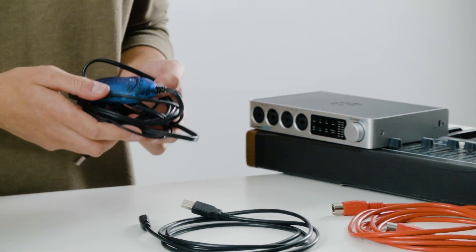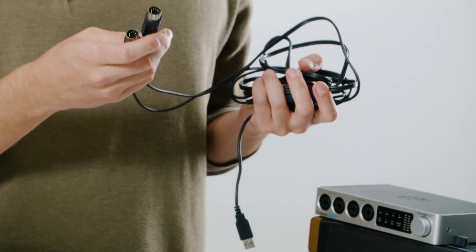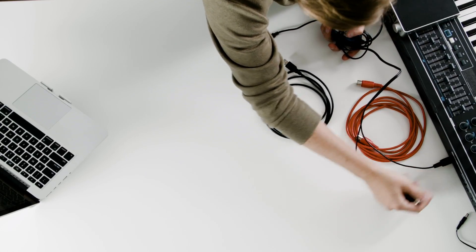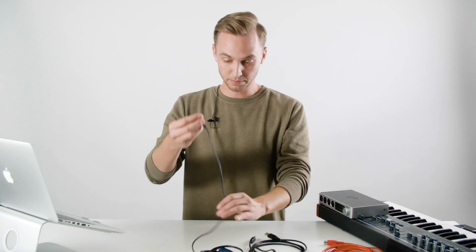First is my favorite MIDI interface, and that's the M-Audio Uno. I love this little interface because it's easy just to throw in your bag or put in the back of your trunk, and you'll have it with you wherever you go. To get started, you'll just want to connect these two 5-pin cables into the back of your MIDI controller — input to input, and output connects to the output. And from there, you'll just take this USB port and connect that directly into your computer.